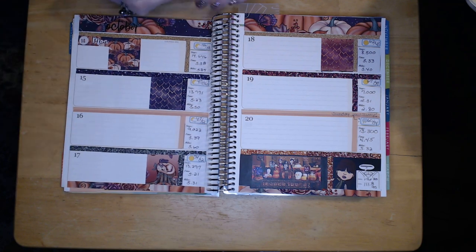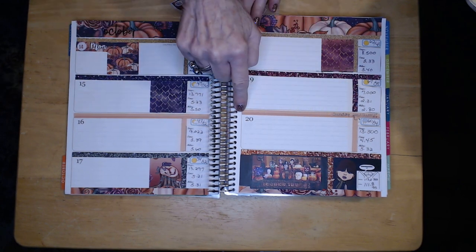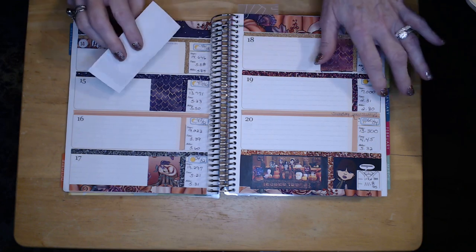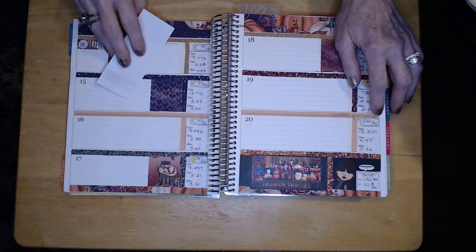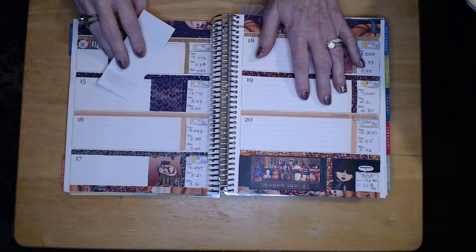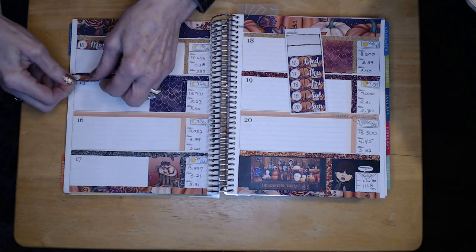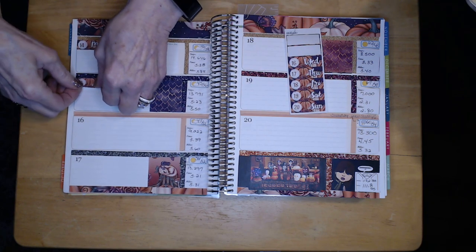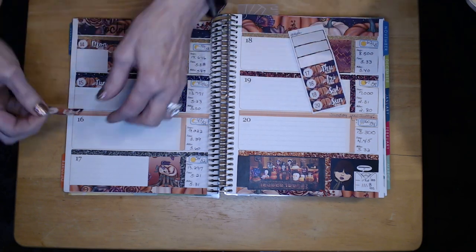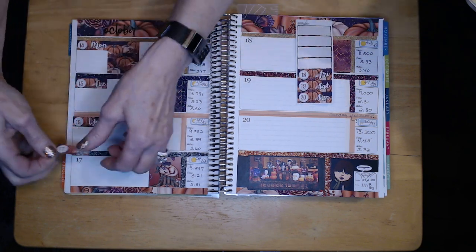I did Monday at the top and then realized it didn't go far enough, so I had to get some white-out to fix the dates. Up at the top I did a strip of thick washi with 'October' all the way across. I'm doing a voiceover because it was too new for me to try to film and decorate at the same time.